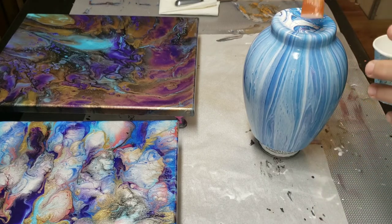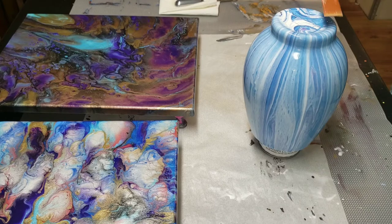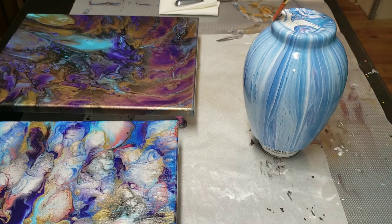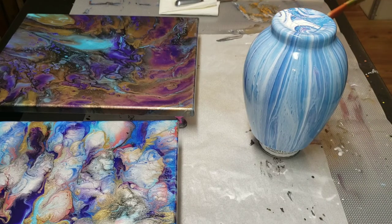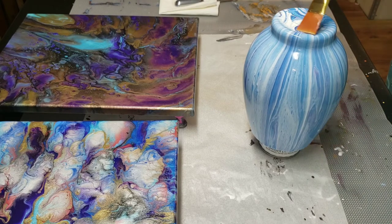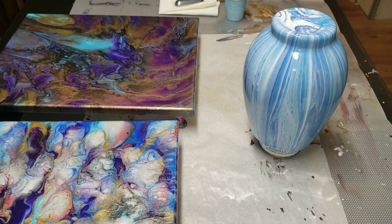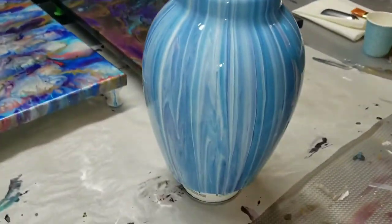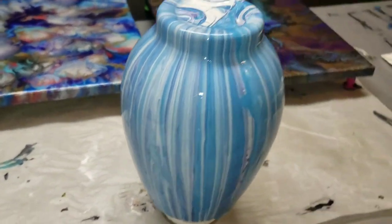Now I will do the top. I try to be very careful not to get any drips that come down. This dries very quickly so it won't have any opportunity to get to the bottom. There it is — I have sealed them. Let me bring you down for a close up. You can just see the shine. I love it. Sealing is very satisfying — just a pain.